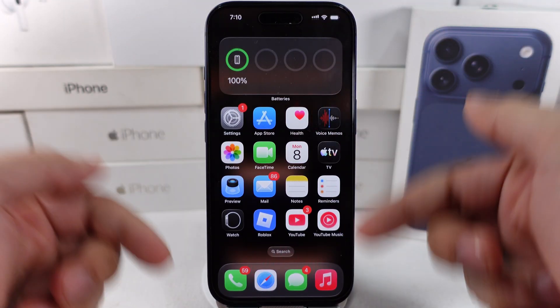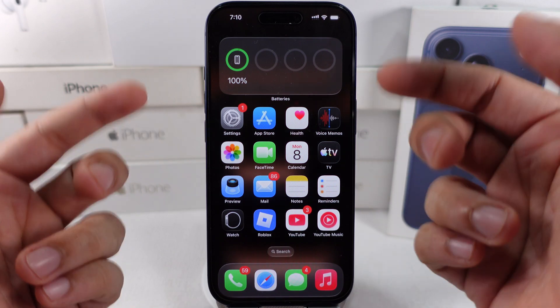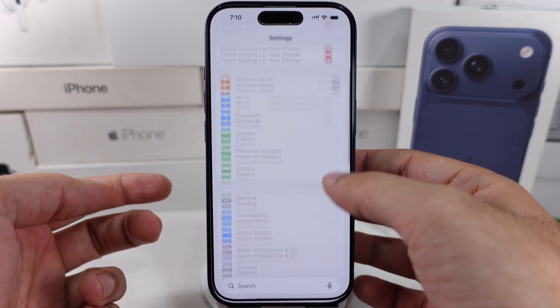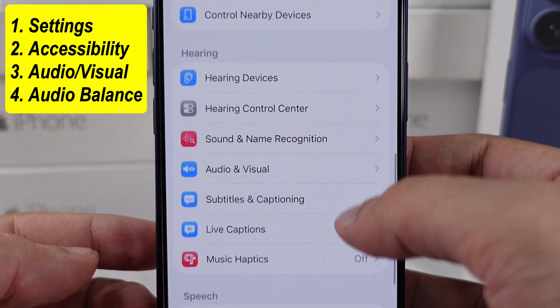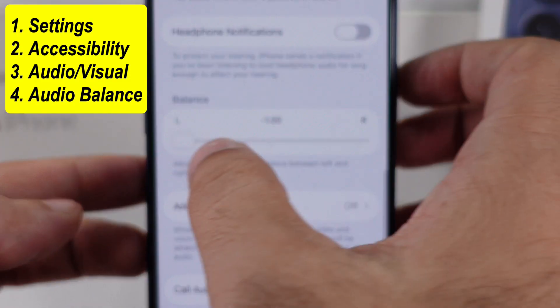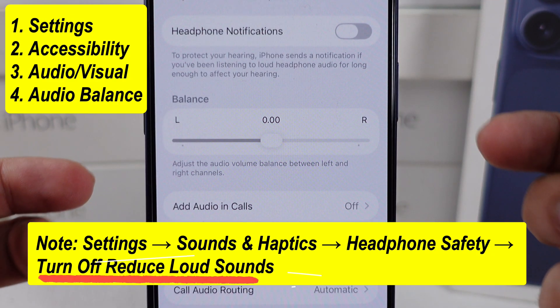If one of the speakers — either left or right — is weaker than the other, check the audio balance from the Settings. Launch the Settings app, scroll a little bit, and go to Accessibility. Then scroll to Audio & Visual. Scroll to the bottom and set the audio balance to the center between the left and right audio channels, as you can see on my iPhone screen.